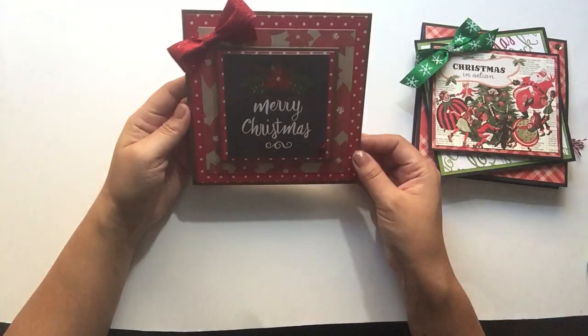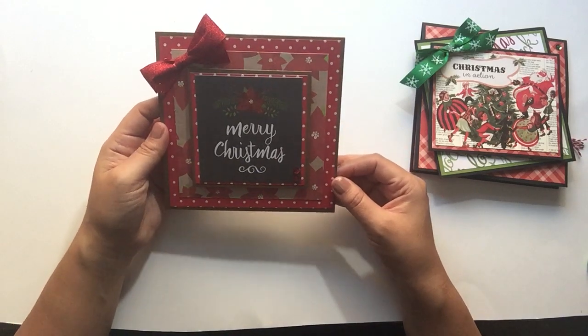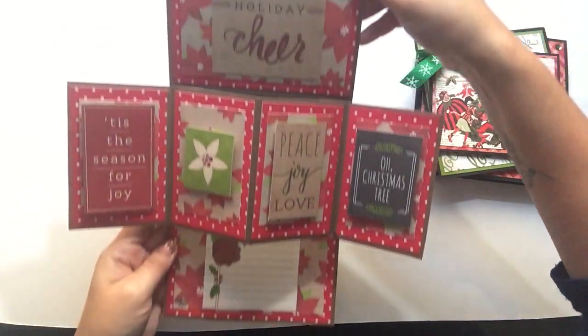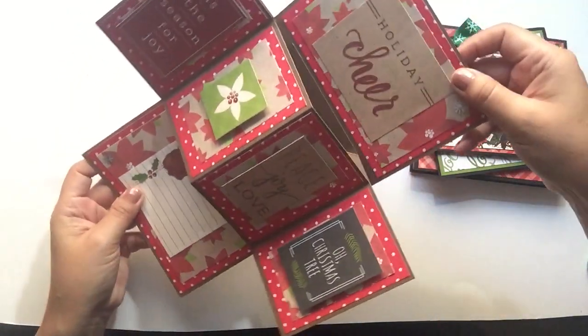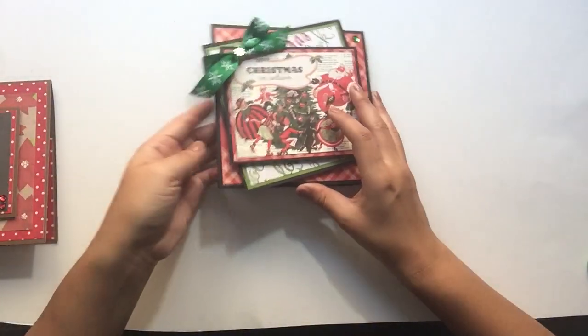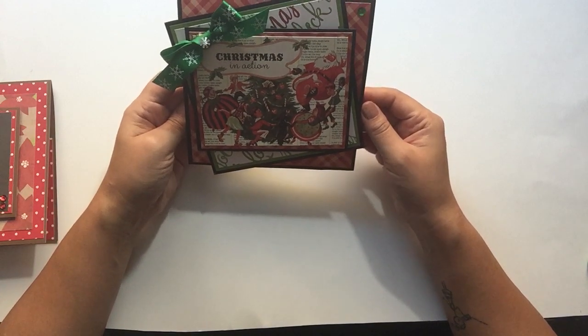This is the card that we're going to be making today. It is the larger version of the twist pop-up panel card. This is actually a 6x6 card. It has the same exact function, except it's much larger. The second card that I made is again the same exact version, 6x6.